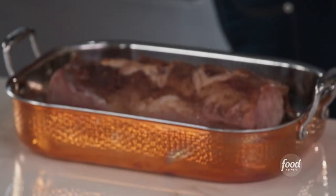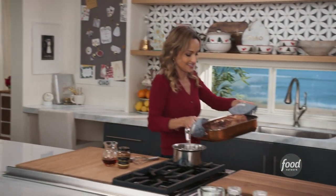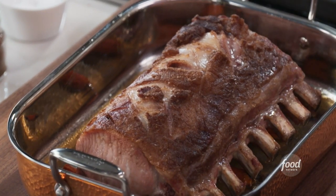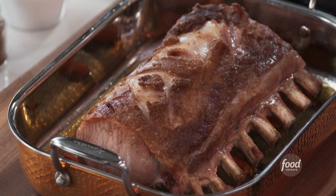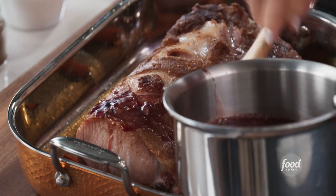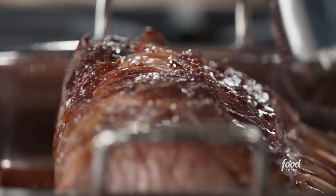That looks so good. You can see that some of the fat on top has started to pull back a little bit. So now I want to take the glaze and just brush it all over the top of the pork. I'm going to raise the heat to 450, pop this back in the oven, and leave it in there for about 30 minutes.